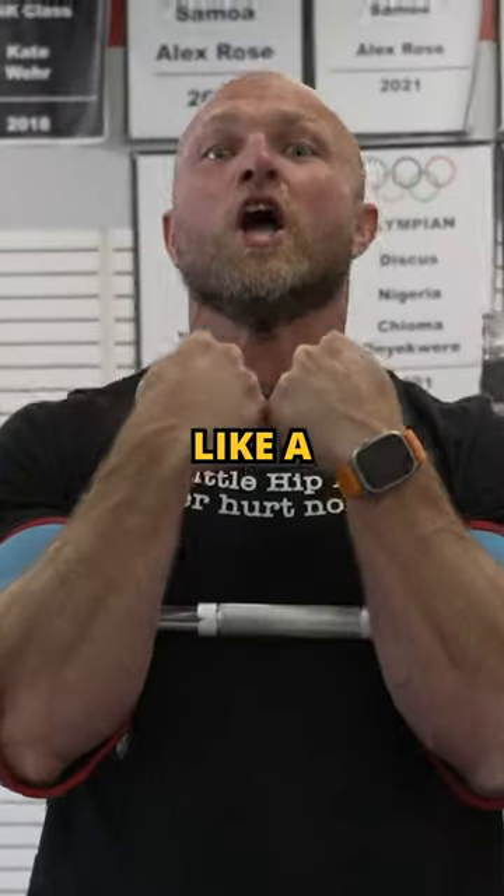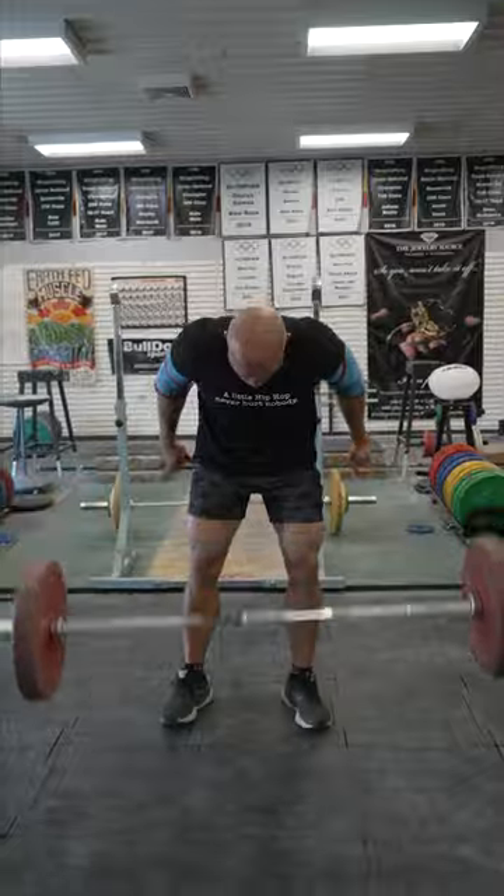This lift will make you feel like a f***ing animal! Or is that all bulls***?